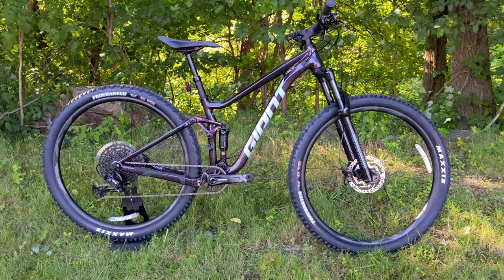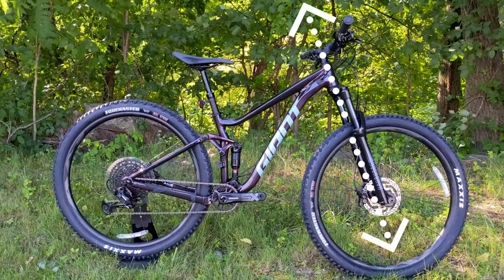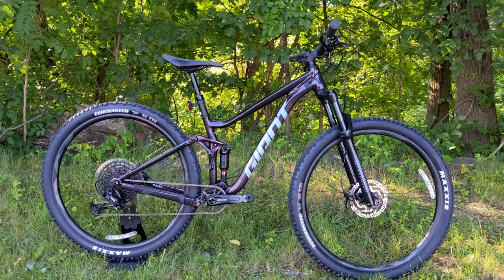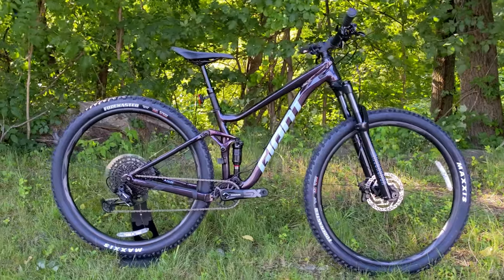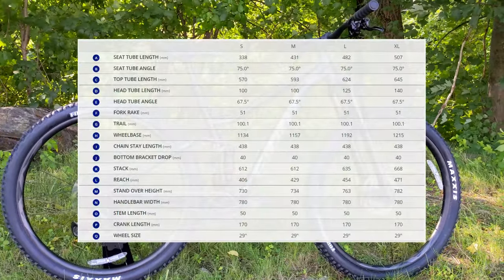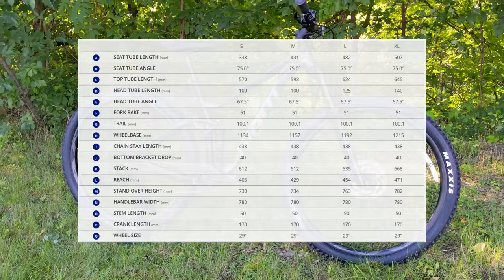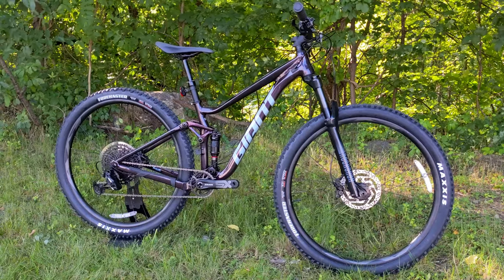Geometry-wise, this sits right in the intermediate level of aggressiveness. It's running a 67.5-degree head tube angle, right in that medium range. The seat tube angle is 75 degrees, which is quite steep, and the chainstay length is 438 millimeters — pretty respectable for a tight rear end that keeps the bike playful and the front end manageable. The 67.5-degree head tube angle, while not as slack as the newest bikes, dials in just right for the terrain and trails you'd take this bike on.